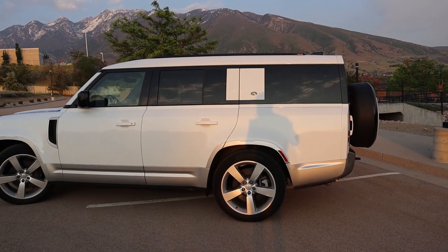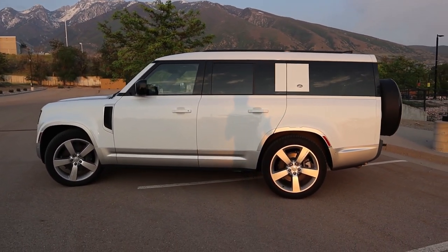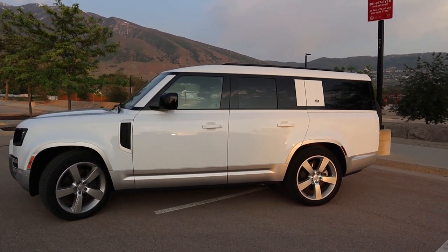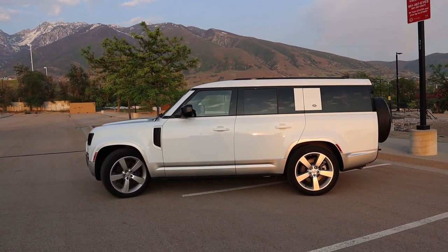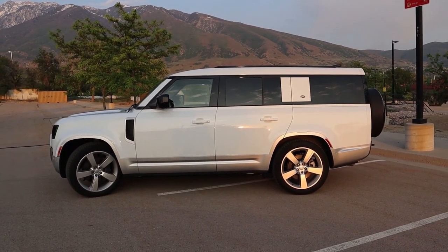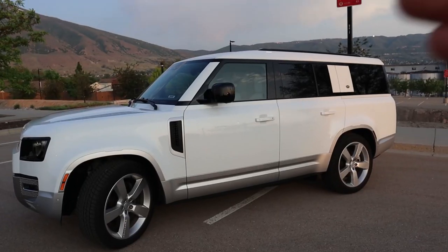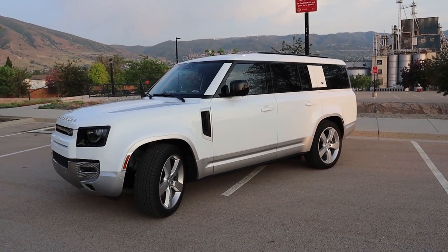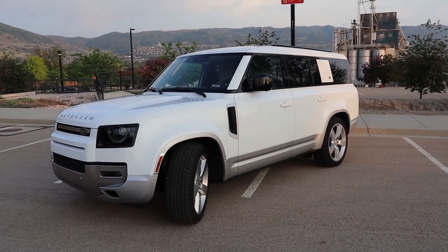That added space goes directly towards the cabin. You can get the 110 with a third row, but I wouldn't recommend it for adults. Whereas this thing is actually functional in the back. In terms of overall length from bumper to bumper, you're looking at about 211 inches, which is about the same size as a Tahoe, but less than a Suburban or Escalade ESV. As a result of that added length, this vehicle is definitely not light — you're looking at a gross vehicle weight of 5,570 pounds without any cargo inside.